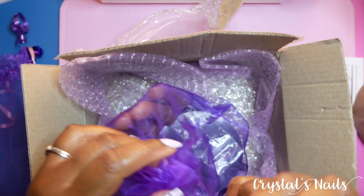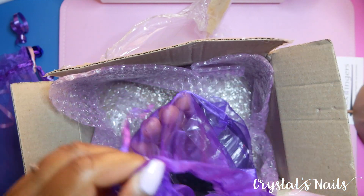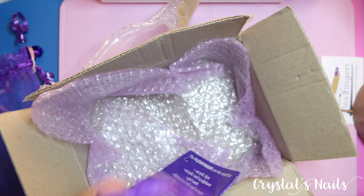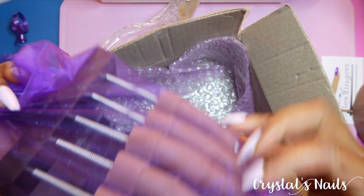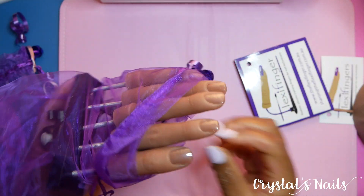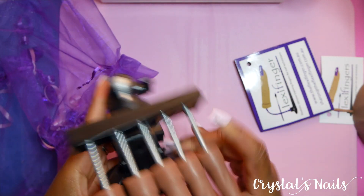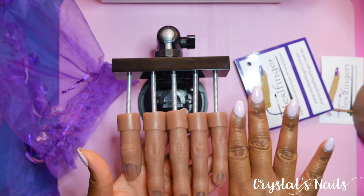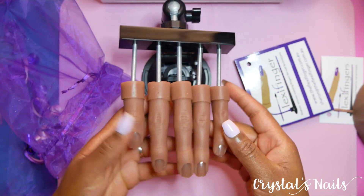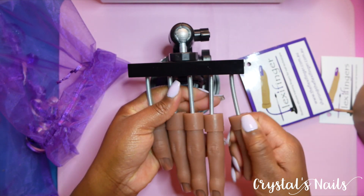The package came with two extra sets of nails including the nails already on the forms themselves. I also got the Flexi Fingers — I'm really excited for this. One of my favorite nail YouTubers always uses this and I just had to have it. She always seems like she's having so much fun with it.